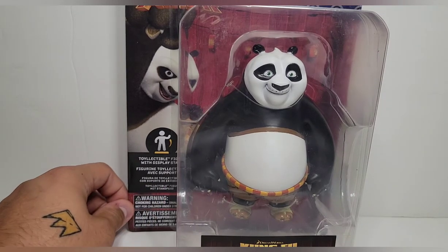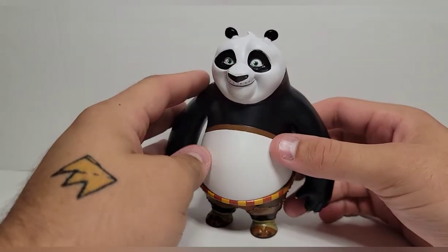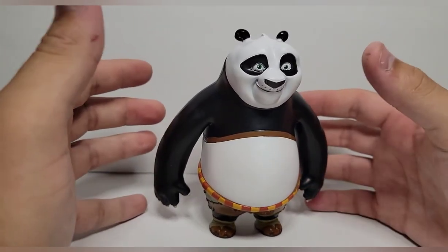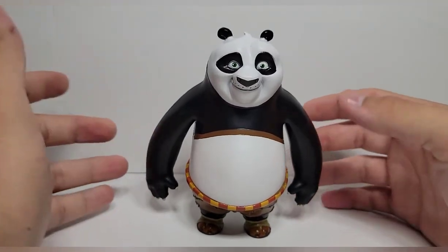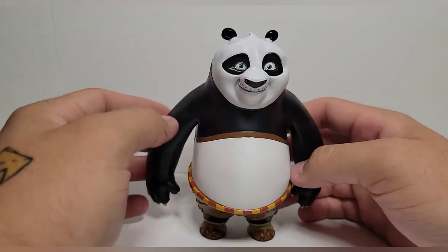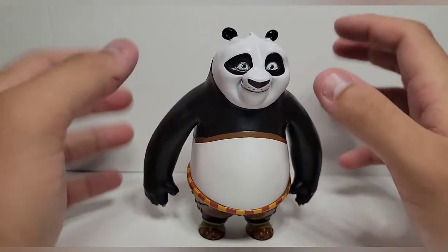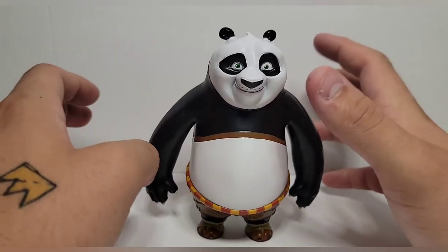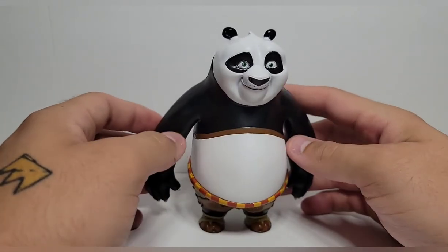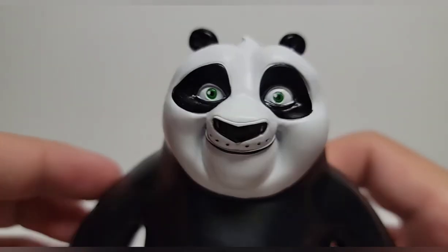Getting Po out of the package — I've never been so happy but so disappointed at the same time. I'm definitely way more happy, and this is going on my main display, because like I keep saying, it's Po. But this is extremely limited — he barely moves at all. Even for the Bendy Figure line, he barely moves, which is kind of disappointing. But I don't really care; it's Po, so I'm going to keep it on my shelf.